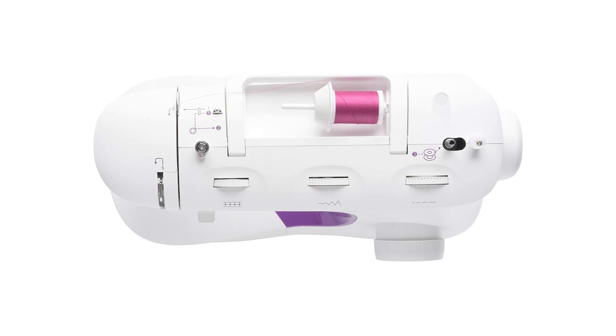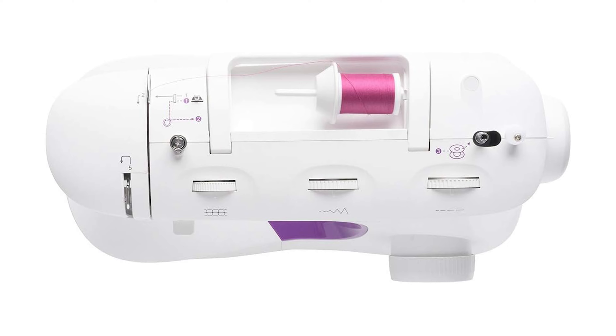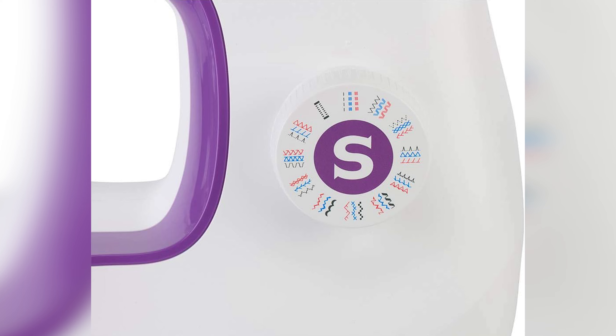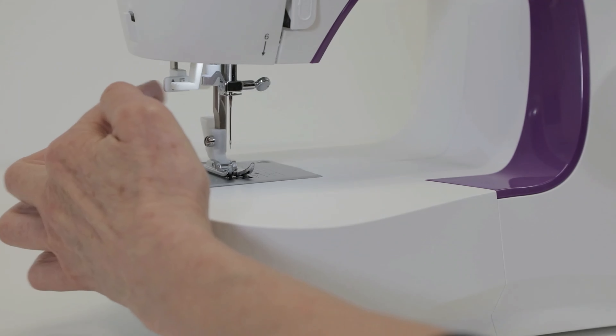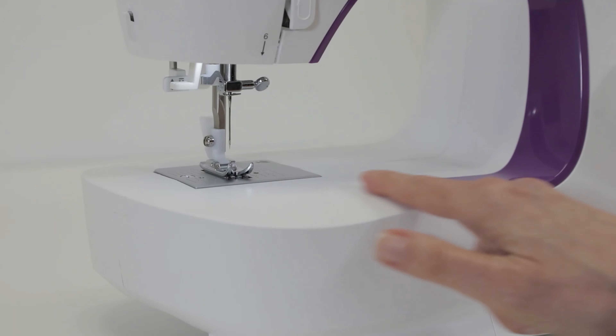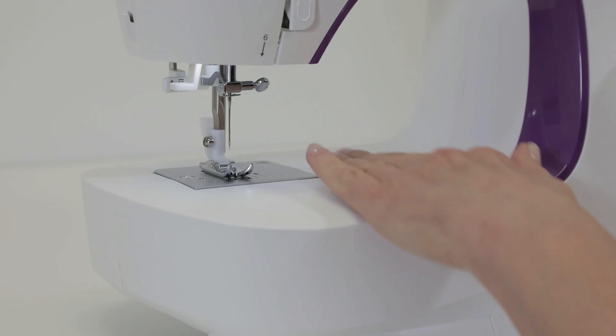If you're someone who enjoys patching up small tears and holes in your clothing, this machine is perfect for you. Its small size allows for easy maneuverability, making repairs a breeze. Don't let the affordable price tag fool you, because this sewing machine is a dependable companion for any sewing enthusiast.